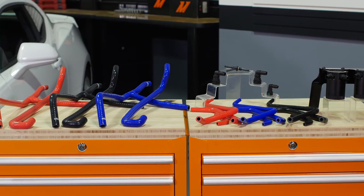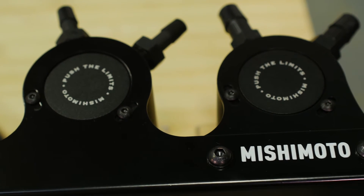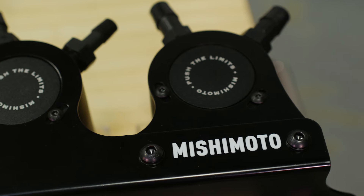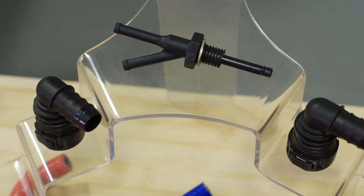Since the PCV valve is internal to the valve cover, it was really challenging to figure out how to get the catch can in line with this system before it re-entered the motor. Luckily, GM had to use a plug — an external plug — when the valve cover was manufactured. So this allowed us an access hole to the PCV system.